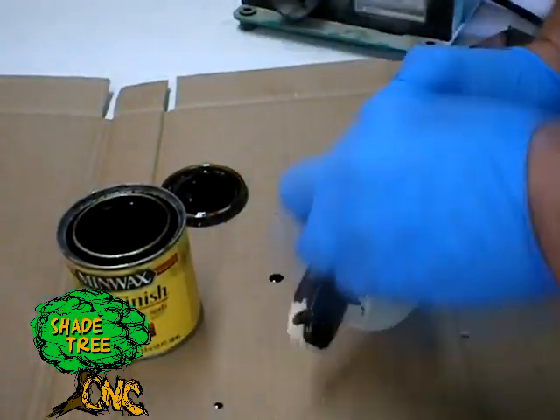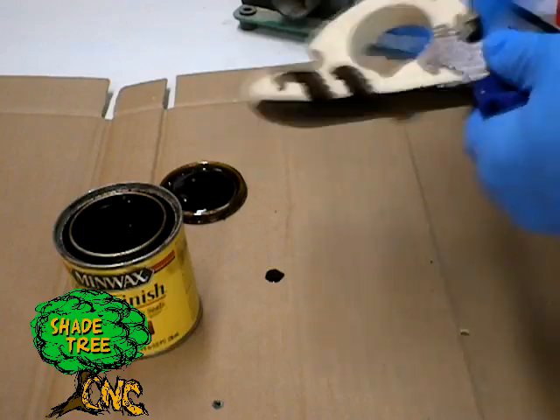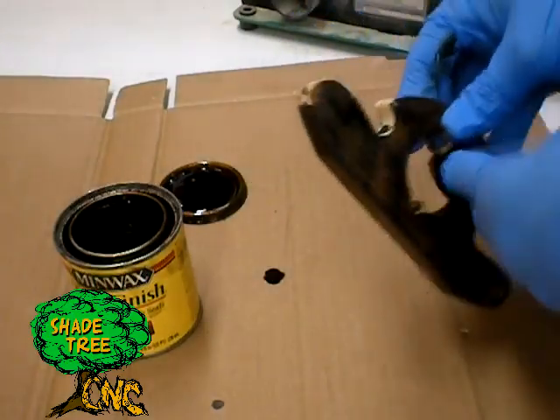So we'll spruce it up a little bit here with some dark walnut stain, and we'll follow it with some amber shellac which will give it a little more depth and character to the finish. And we'll finish it completely off after everything dries with a coat of paste wax.